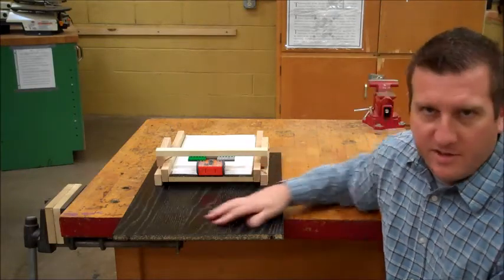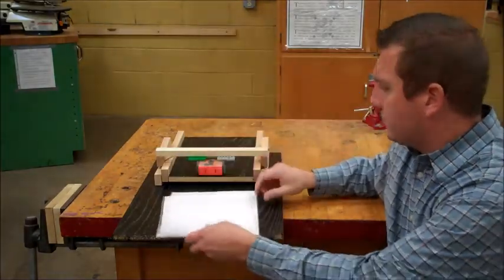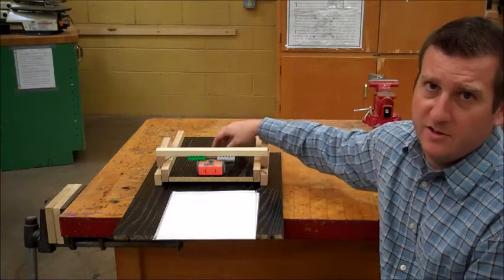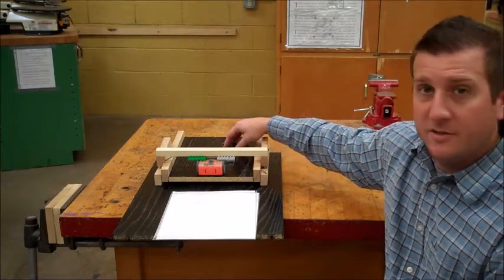In this area here, this would represent the inside of the machine. Notice that the paper is one color and the surface area of the infeed table on the copier is another color.